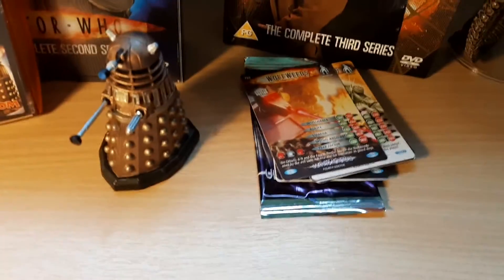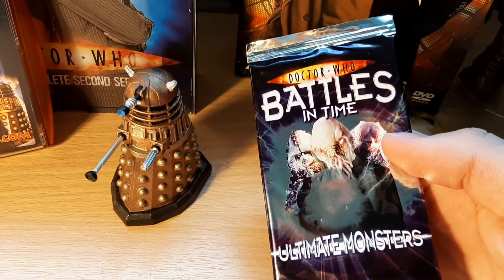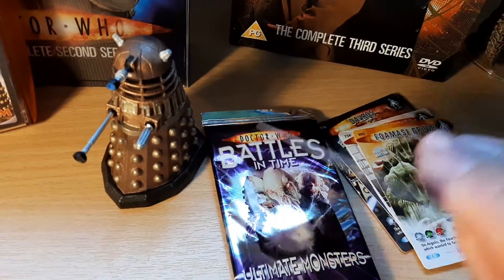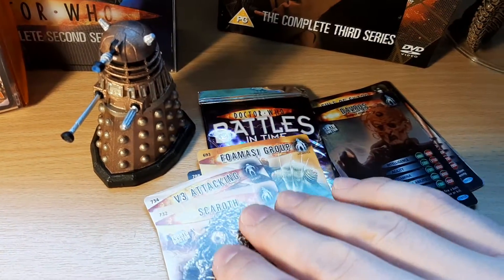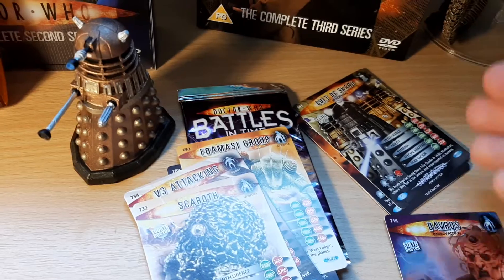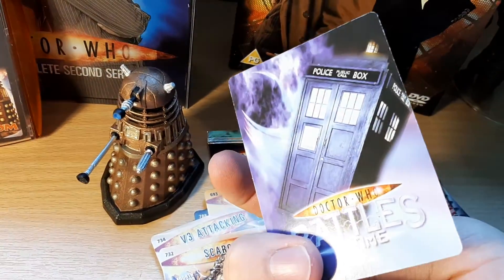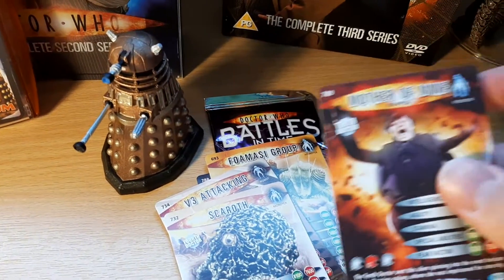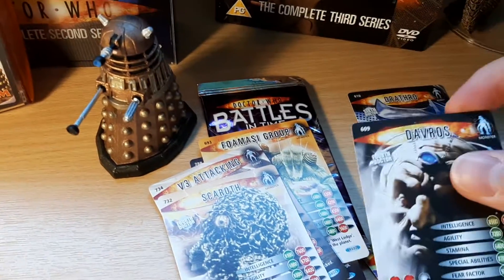I also picked up these trading cards. They're called Battles in Time Ultimate Monsters. I wasn't aware of these, but I do like to collect cards sometimes — not that I really play card games, but it's just nice to pick them up. They've got lots of classic monsters from the series. They have recurring characters like Davros, who appears in the newer David Tennant series, and Kultuskara as well — I think that's a Martha episode, season 3. And Mother of Mine, from Family of Blood — one of the best episodes. Another Davros and another classic monster.